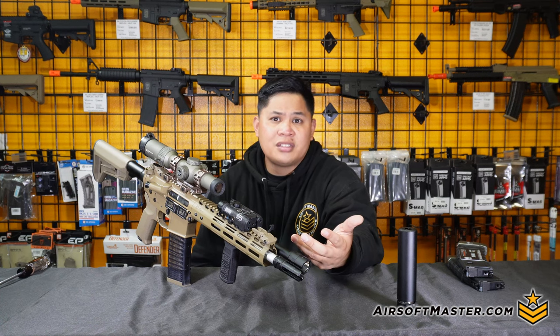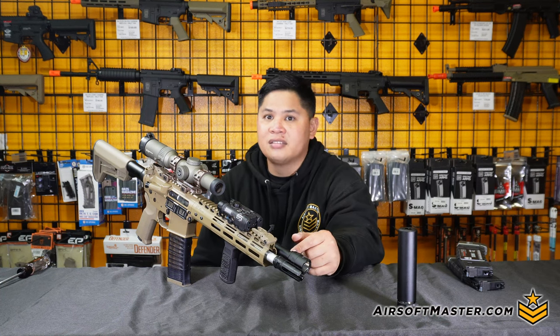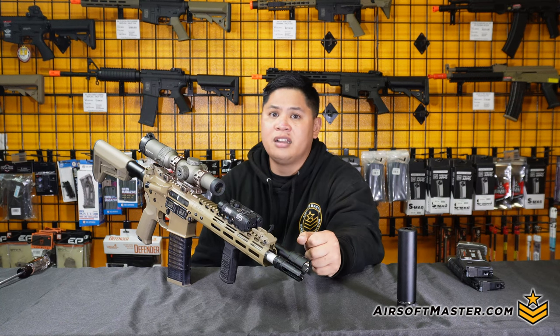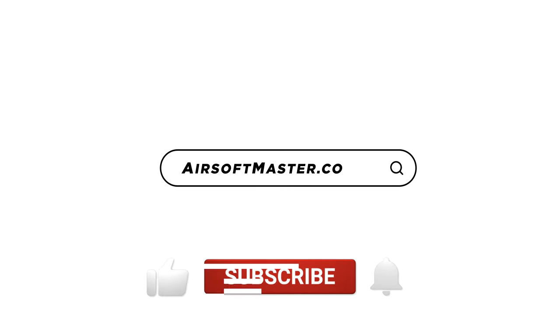What do you guys think about the Noveski N4 rifle? Or if you have a Tokyo Marui MWS, how do you feel about the T8 system? Drop a comment down below. If you're looking for products like these, check us out at airsoftmaster.com. My name is Mike — I'll see you guys on the next episode. This video is brought to you by Airsoft Master.